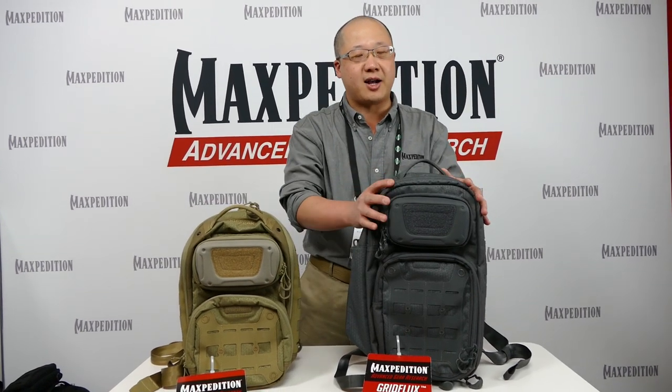Hi, I'm Tim Teng, president of Maxpedition at the Maxpedition booth at SHOT Show 2016. Maxpedition launches the Advanced Gear Research line, AGR for short. Here we see our two new sling packs. This smaller one is the Edge Peak, and the larger one is the Grid Flux.